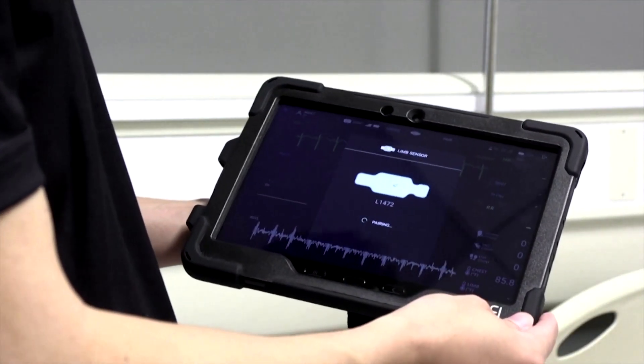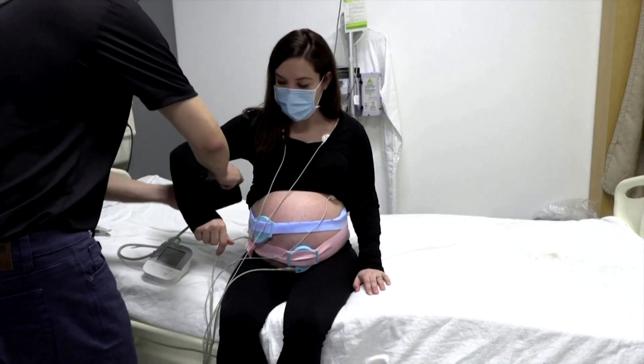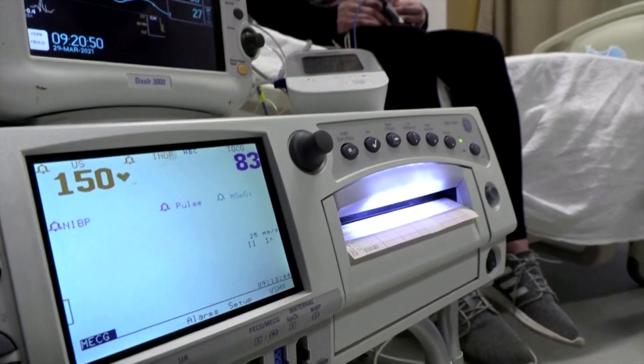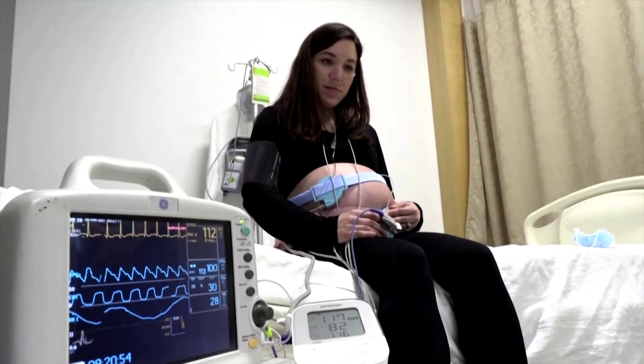Once you stick them on, they have a better capacity to detect heart rate without constantly having to shift them every time you move. You're not tethered to the wall to this big unit that interprets all the information. It is incredibly liberating to have just a few patches that collect your information and the baby's information, and not feel that you're trapped in all of these wires.